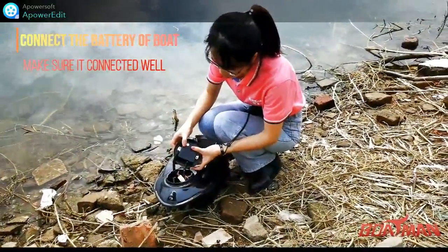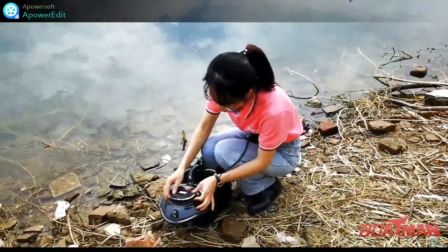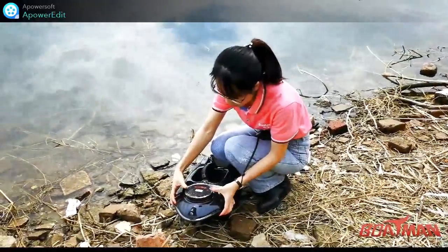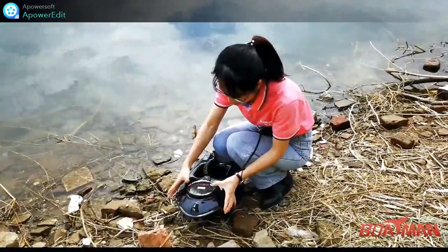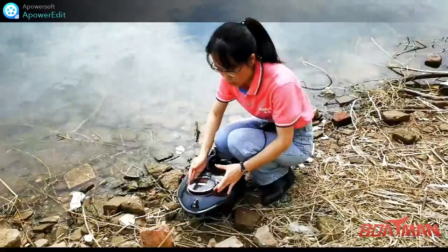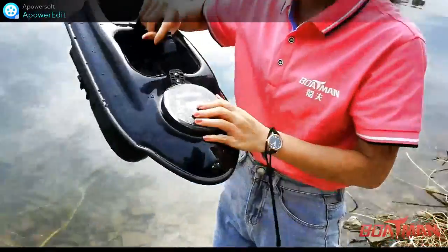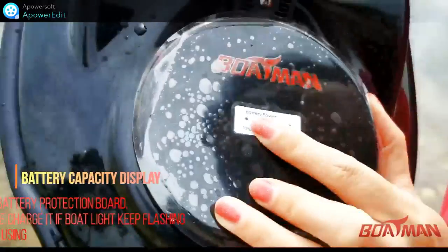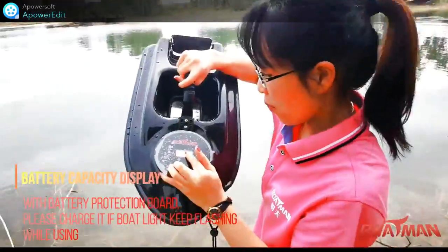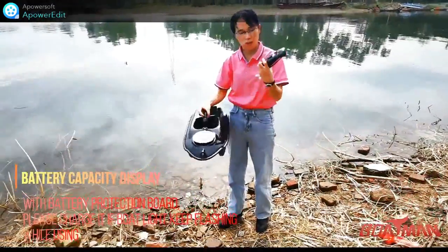Then switch on the boat. You need to press the battery case back like this at the side — it is very easy — to keep the battery case protected and stop water coming into the boat. Here you can see the battery power bar clearly.